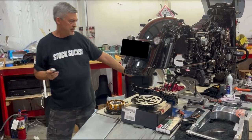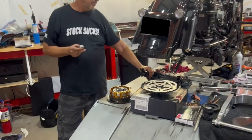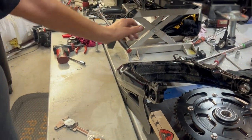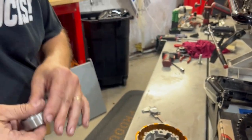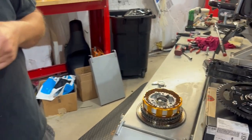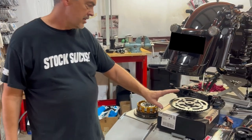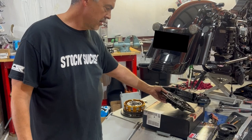We just dropped the stock steel swing arm out of the bike and removed the inserts for the axle. Going through what we're going to do — Nick Trask sent us some pretty cool stuff for this machine. Originally I thought we were doing a Zippers chain drive conversion, but I stand corrected — we're going to be doing a pretty trick piece from Trask.